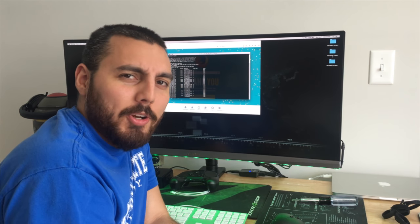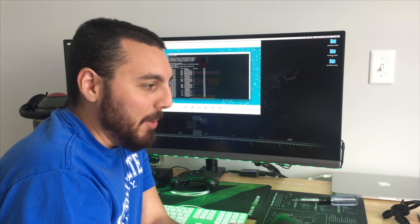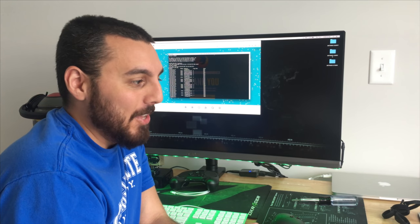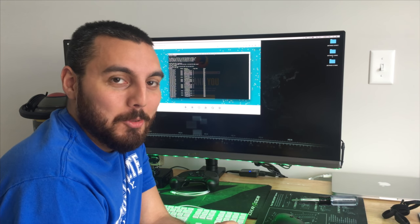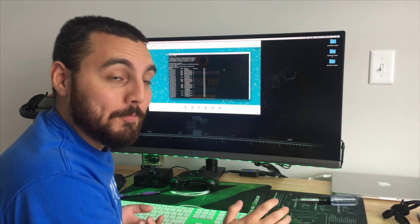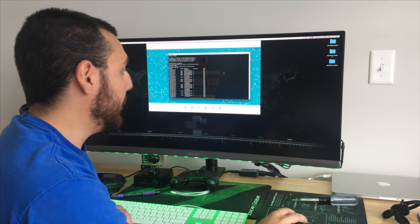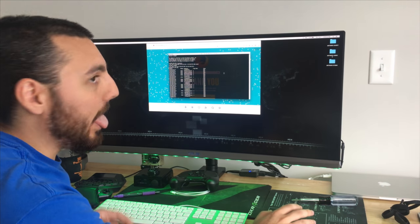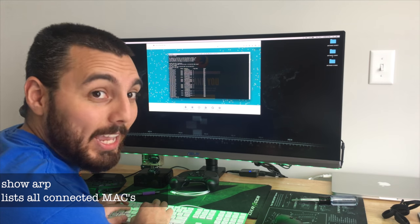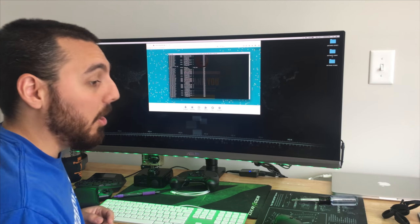Mistake number one: I turned the UniFi controller off a little bit too soon because I actually need that, and because I've been using hostnames for a while I don't actually know the IP address of my Unraid server, so I can't access the web GUI to shut it down nicely. What I've done is SSH'd to the UniFi router and ran a command called 'show ARP,' which gives me a list of all the IP addresses currently active on the network.